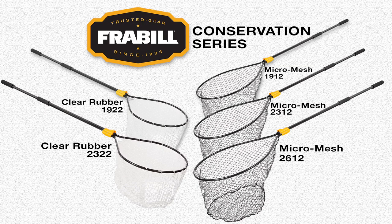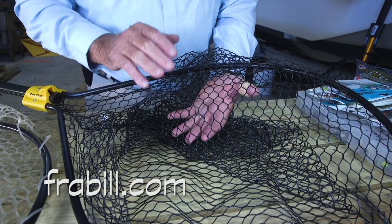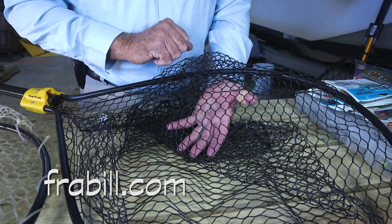There's a total of five sizes to choose from in the Fraybill Conservation Series. For more info on the Fraybill Conservation Series, go to Fraybill.com.